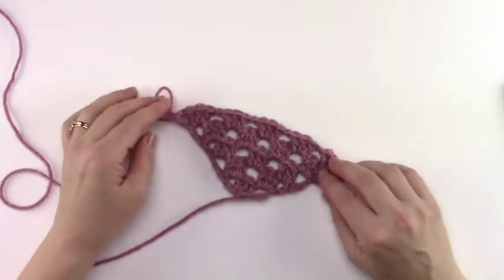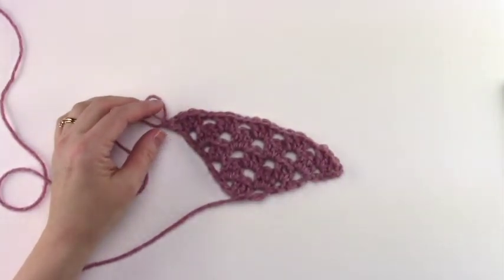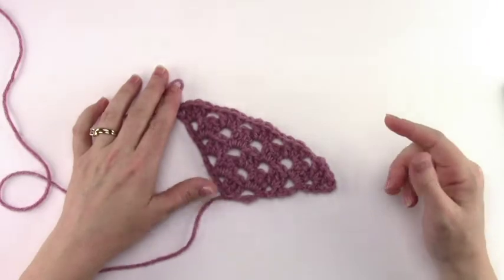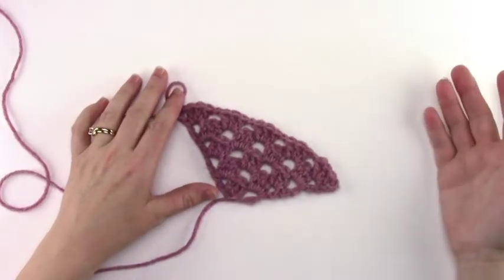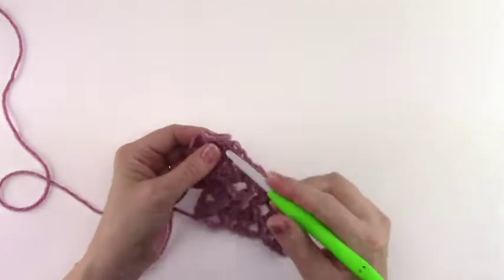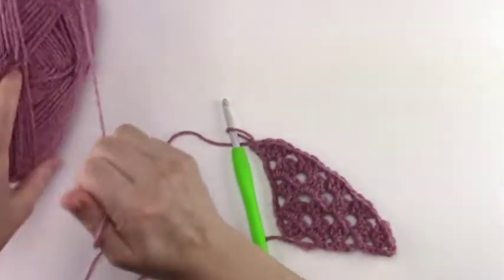So now we're not going to fasten off — we're going to continue on in the pattern to the increase rows. The increase rows are where we're going to repeat over and over until you get the afghan the size that you'd like. I'll go over that in a little more detail in a few minutes. I'm going to go ahead and pull some more yarn off of the skein I'm working with.